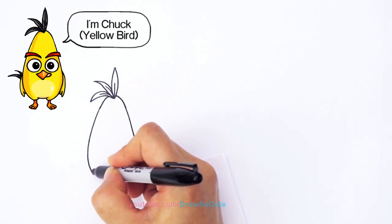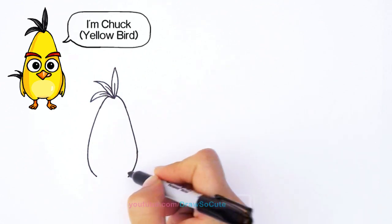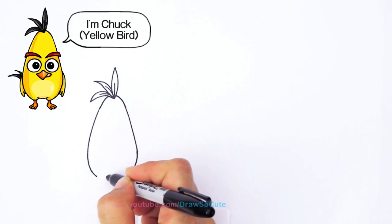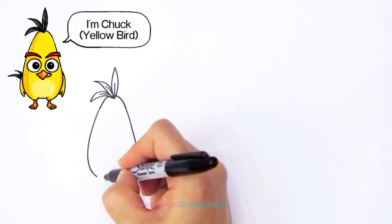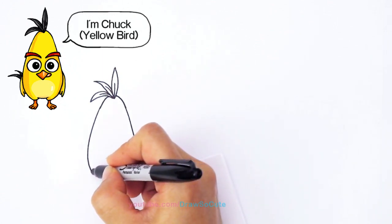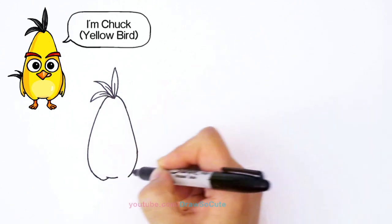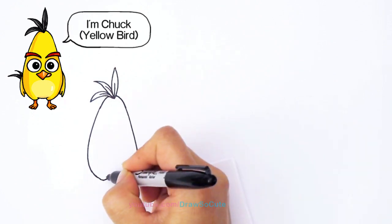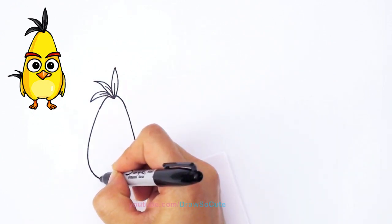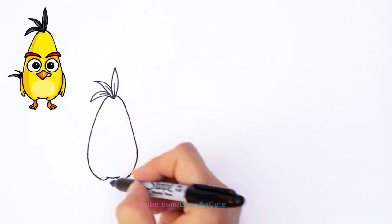For this bird we're just going to come down a little bit more, coming down towards his legs. About right here I'm going to draw a little curve for the center, and then from here I'm going to connect his little legs, with a little curve on both sides. I'm simplifying the Angry Birds to make it a lot easier to draw. So we've got the basic shape of his body.